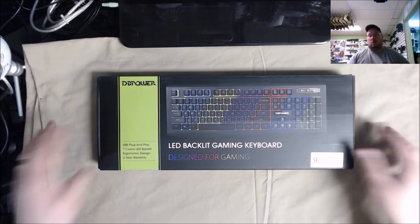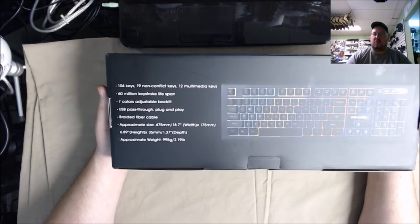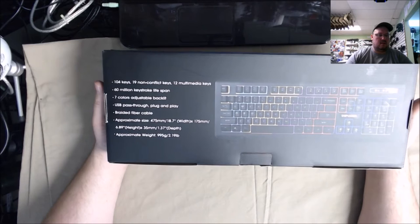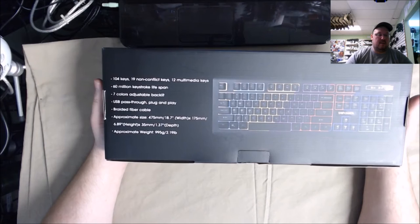Let's look at the box. Nothing fancy on top — got the barcode and all that. DB Power backlit, seven color LED keyboard with mechanical switches at least according to the description on their item page. It's 104 keys, 19 non-conflict keys, 12 multimedia keys, 60 million keystroke lifespan, seven color adjustable backlit, USB pass-through plug and play, and a braided fiber cable.